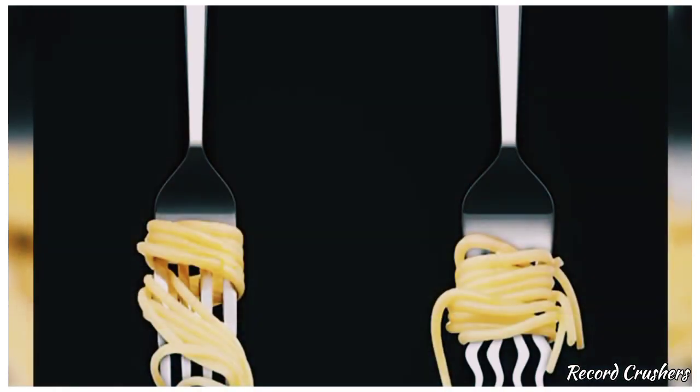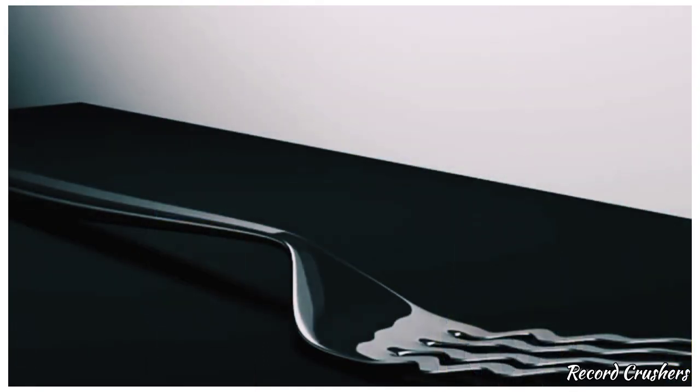Some people slurp and others twirl. If you're a twirler, then this is the invention for you. The curved barbs on this specially designed twirl fork will make it easier for the spaghetti to stay on the fork, and you can actually enjoy your meal rather than struggle to eat it.